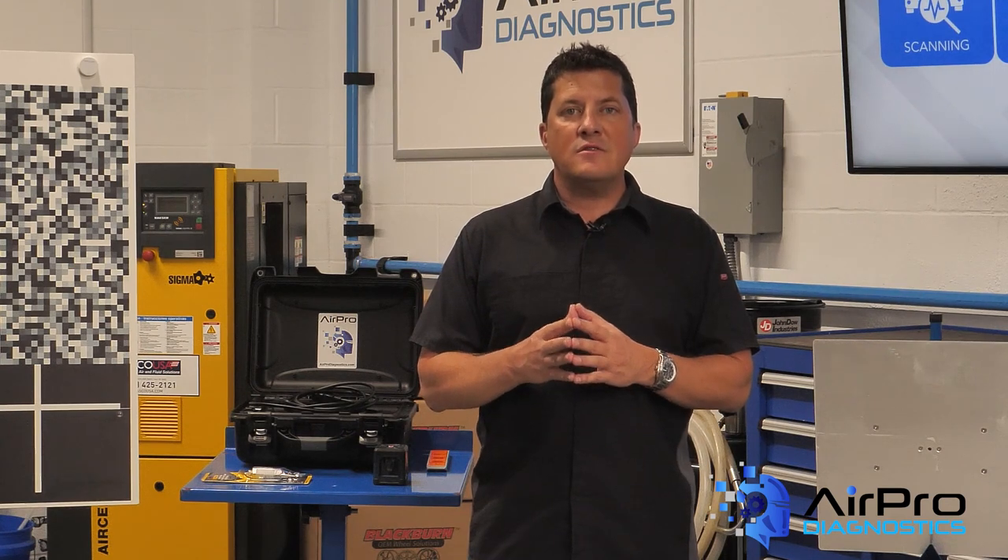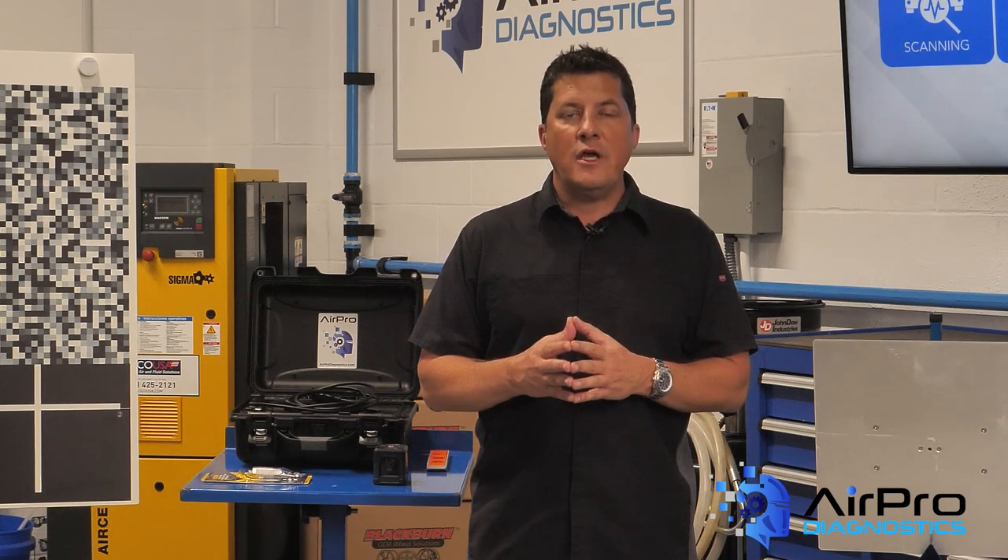The inspection process starts when the customer drives the vehicle in or the flatbed drops it off in the lot outside.